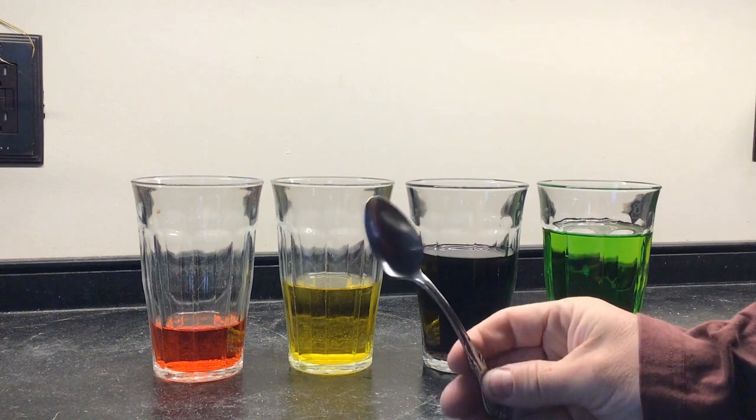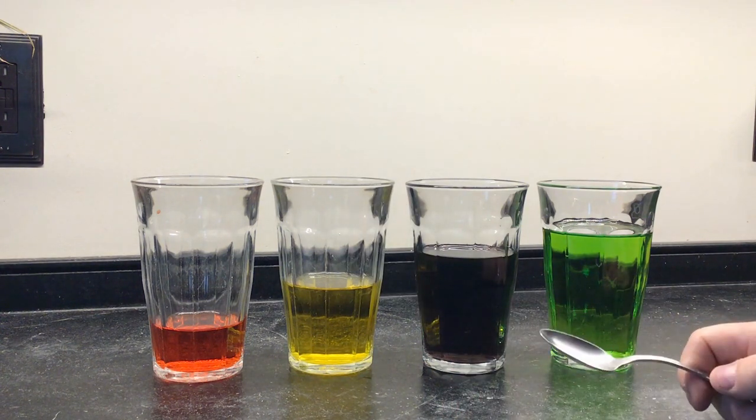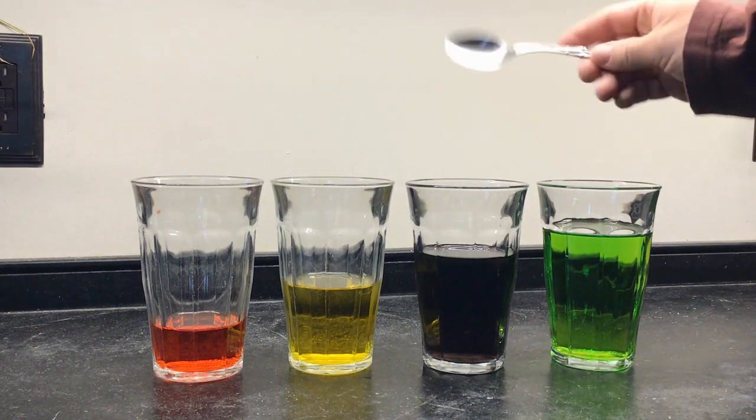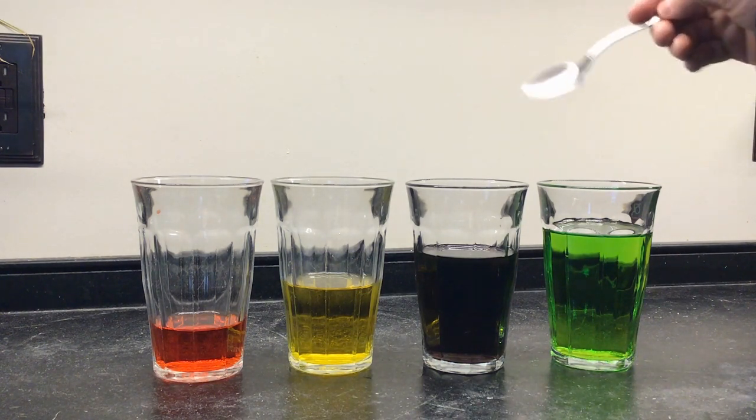So then you're going to need a spoon, and I want you to check out what happens when I bang these glasses. I want you to listen to what happens to the sound to see if there's a difference. Here we go.